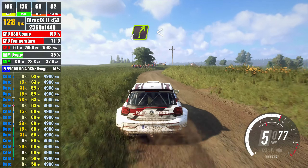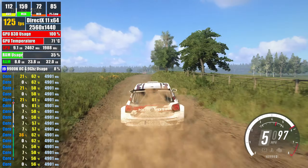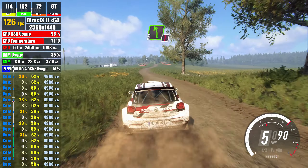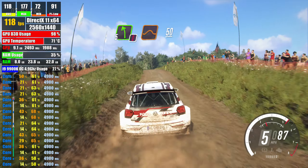extra long, opens flat over crest, into 6 left, into 6 right, into caution, 5 left over jump, 50, 6 left,